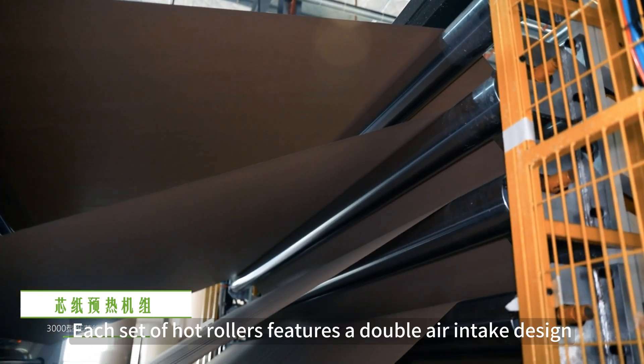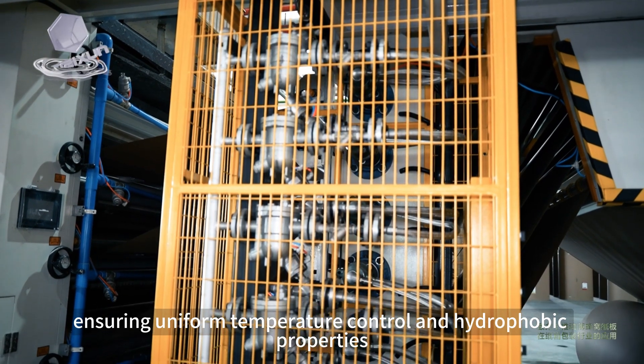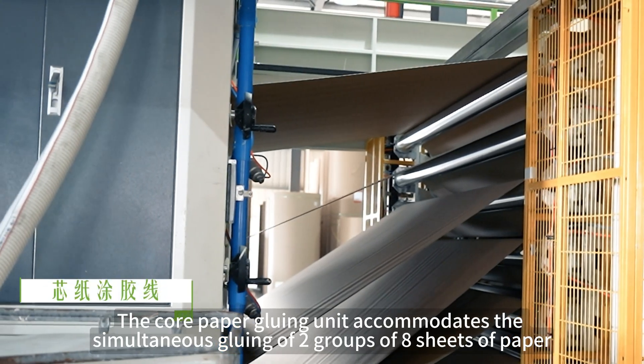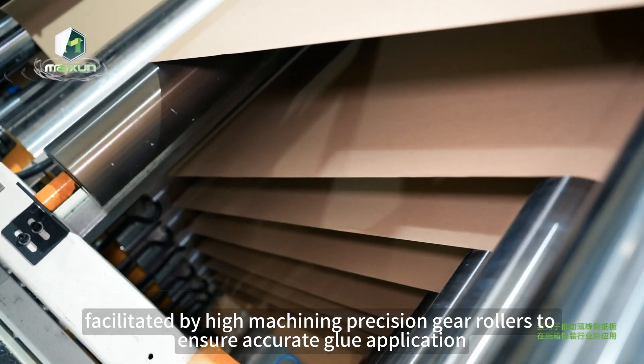Each set of hot rollers features a double air intake design, ensuring uniform temperature control and hydrophobic properties. The core paper gluing unit accommodates the simultaneous gluing of two groups of eight sheets of paper, facilitated by high machining precision gear rollers to ensure accurate glue application.